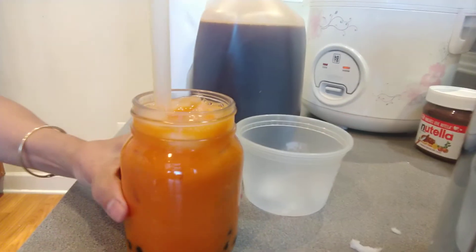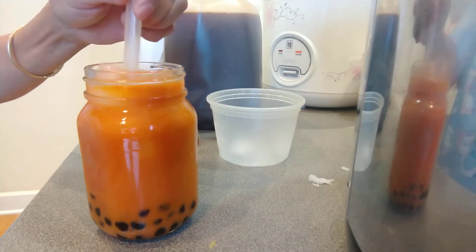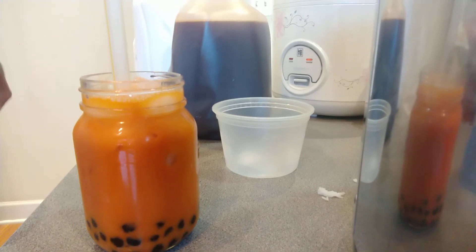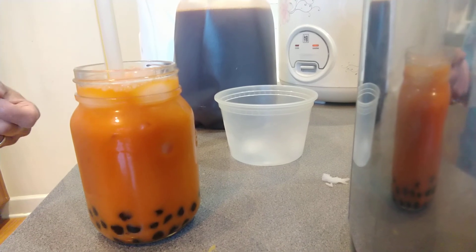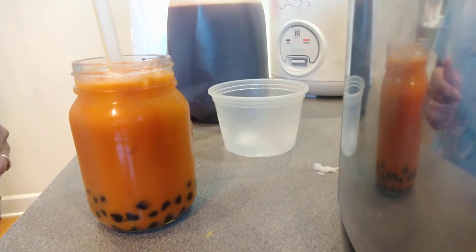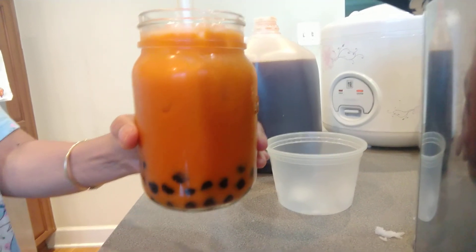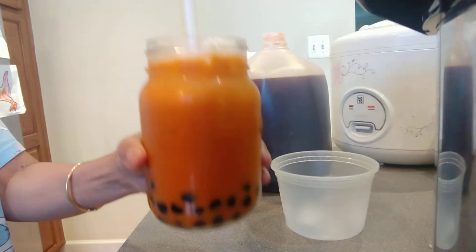There you have it — ice cold Thai tea! It's delicious. It makes your day — when you're tired and you come home, drink this iced Thai tea. It's so good. You only drink Thai tea at a restaurant, but you can make it on your own and it's easy and delicious. You can put bubble in or skip it and just go iced Thai tea only. If you like this video, please thumbs up and subscribe — I will show you more ideas. Thank you for watching, bye — I'm going to drink now!